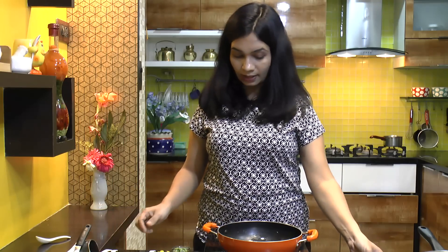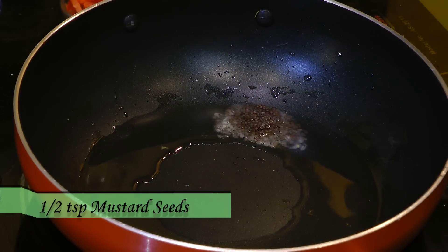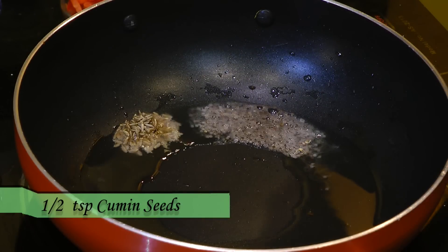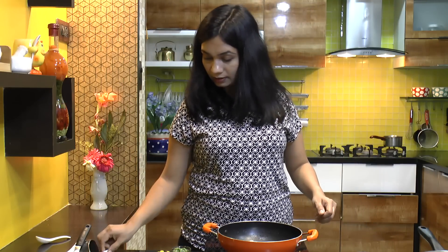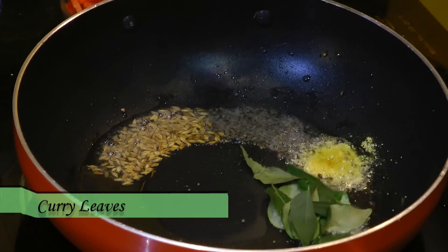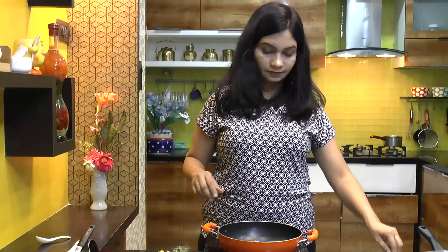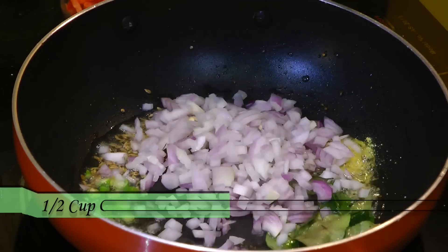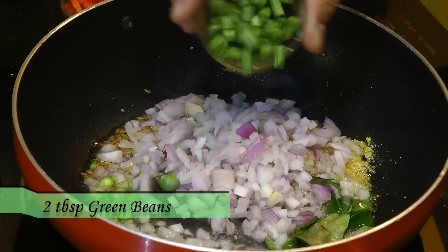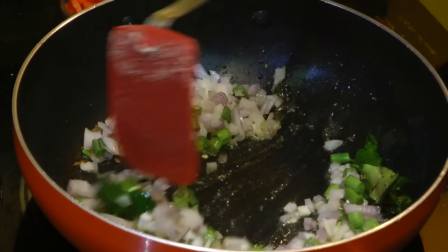Once the peanuts are removed, let's go ahead and add in the tempering. First goes in half teaspoon of mustard seeds — let them crackle — then half teaspoon of cumin seeds or jeera. Then add half cup of finely chopped onions and two teaspoons of green beans. Mix that in and cook for 3 to 4 minutes.